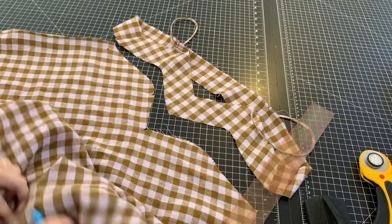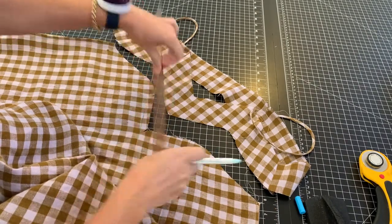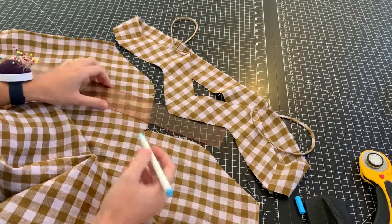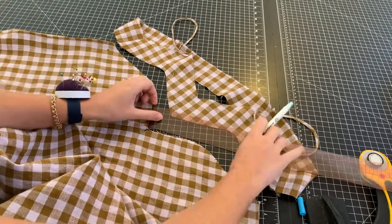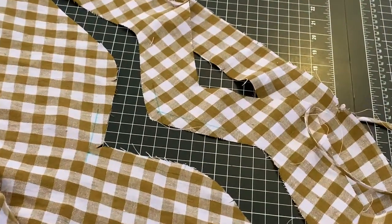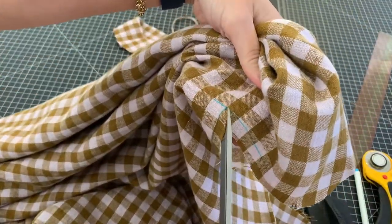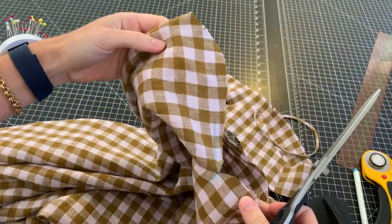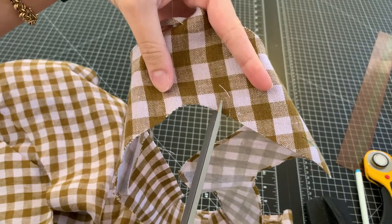Now it comes time to attach the front yokes to the dress. I'm drawing some guidelines — half an inch from the raw edge — to find the center front point. I'm doing the same thing on the front yoke. I snip straight down to that point in the center front of the dress, and then I clip the curve right above the bust so it's easier to sew to the other curve on the skirt part.